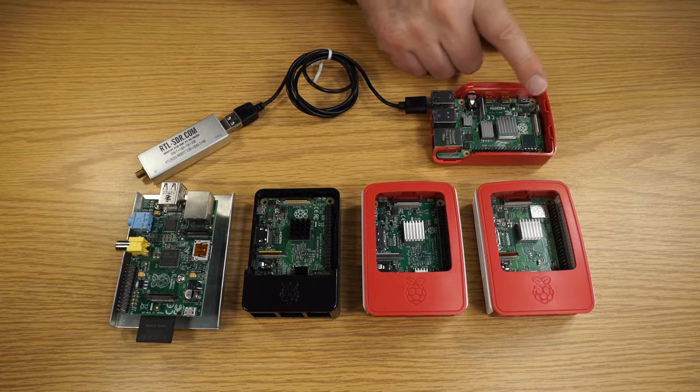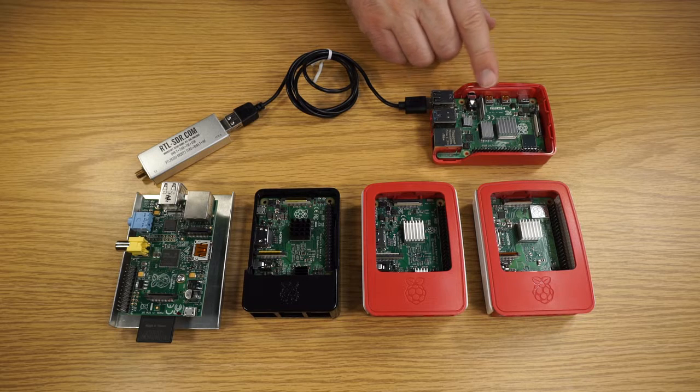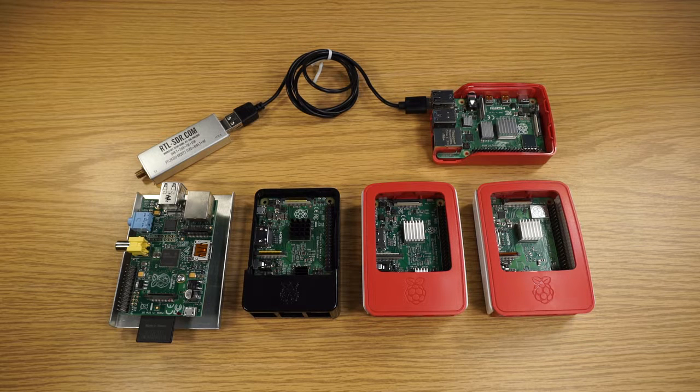When we use this device, we will use it with the Raspberry Pi OS, which is a variant of Debian. The nice thing is that it will be able to use the software package manager that's built into Debian and allow us to install software for the software-defined radio using the standard install process.